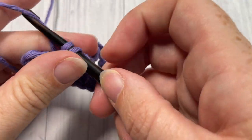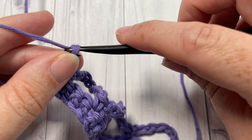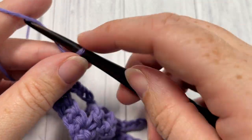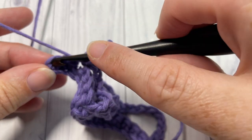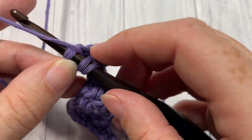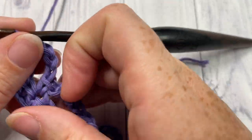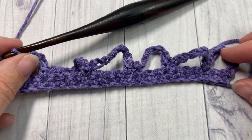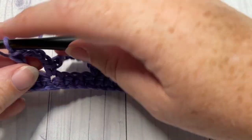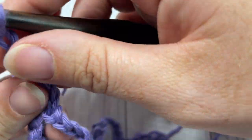When you come to your final two stitches, you're going to chain three, skip the next stitch, and work one double crochet into that last stitch. That brings you to the end of row two. You can then chain one and turn your work.